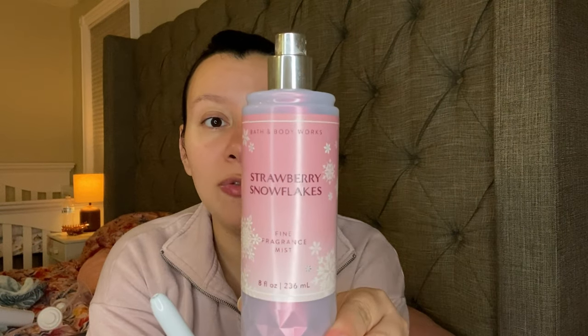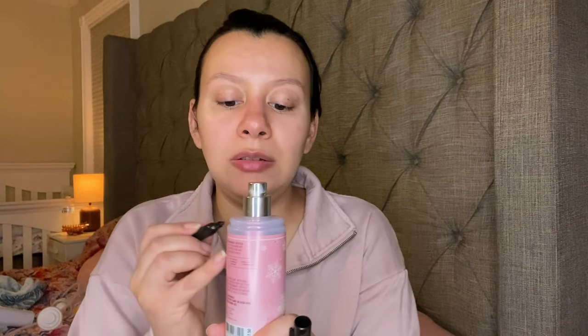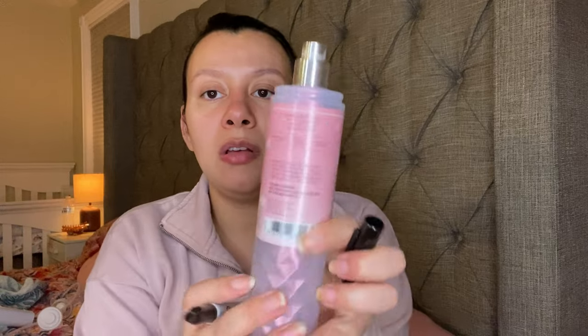This is the one I'm wearing right now, and I do have it backed up already. It is the Strawberry Snowflakes. This one has Juicy Strawberry, Whipped Cream, and Ice Bergamot. I cannot really see where this one is — looking at it from the side it's down to right here. So we're going to go with that. It's down to right there and I'm wearing this one right now.